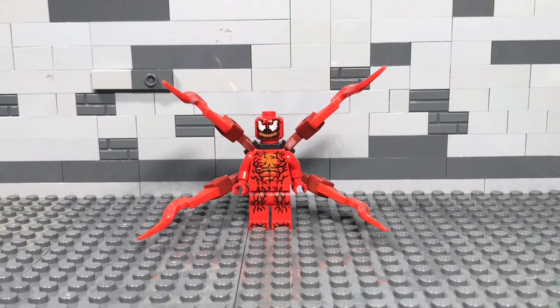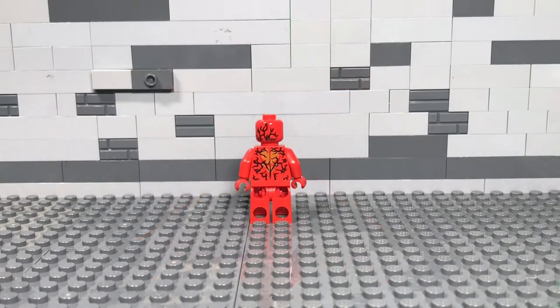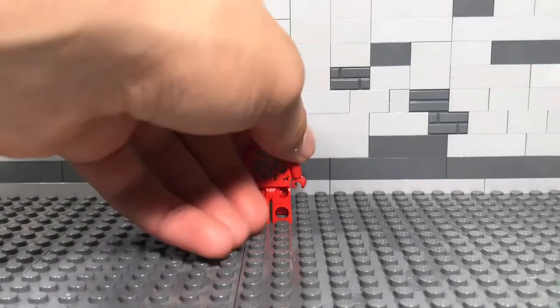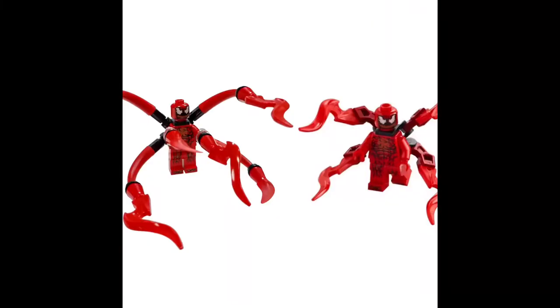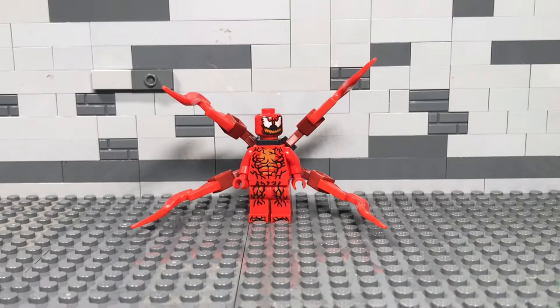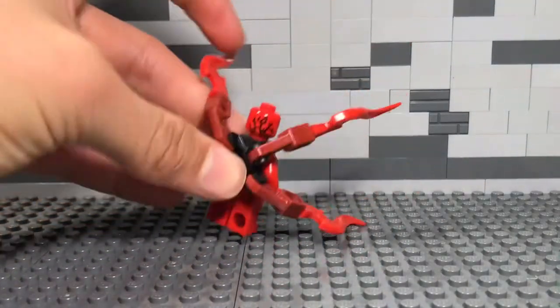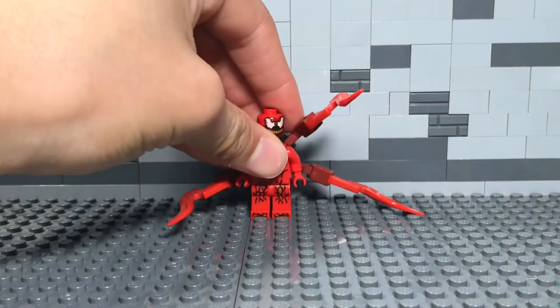Starting off we have our Carnage figure. This is the same Carnage that we got in the Lego Spider-Man rescue bike set that came with Miles Morales. If we remove that back tentacle piece, he has some back printing there, and on the front he has leg and torso printing. The only thing that's different about this Carnage from the previous one is a slightly different tentacle build. I don't have any complaints with it. I know some people wish there was a new Carnage figure, but personally in a $20 set, what do you expect? Not bad considering you don't see this figure too often. The one thing I wish is that maybe they had gotten the Outrider piece in a solid red instead of black. Other than that, I don't see any problem with them reusing this figure.